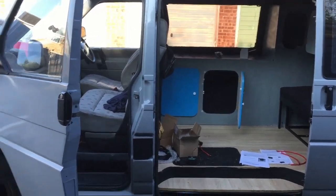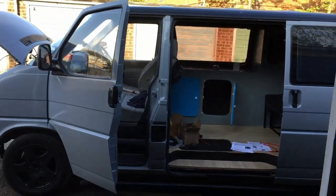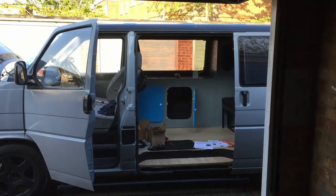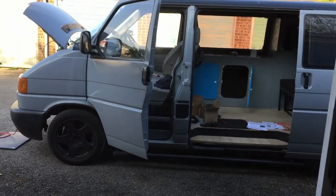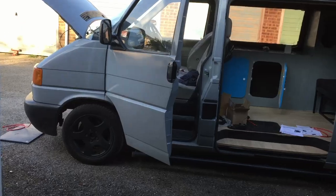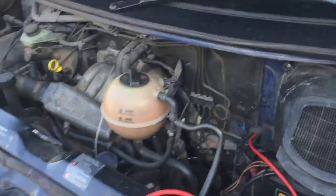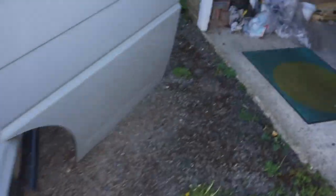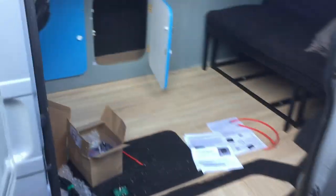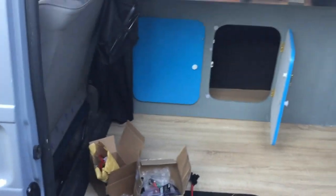In this video I'm going to show you how to install a leisure battery in the back of your van. The reason you want to do this is because if you're going camping, you don't want to be switching lights on and using electrics in the back, then wake up the next morning to find you can't start your motor. So you don't want to be using your main battery when you're camping — this battery is for starting the motor. I'm going to show you how to wire it all up and what parts you need.